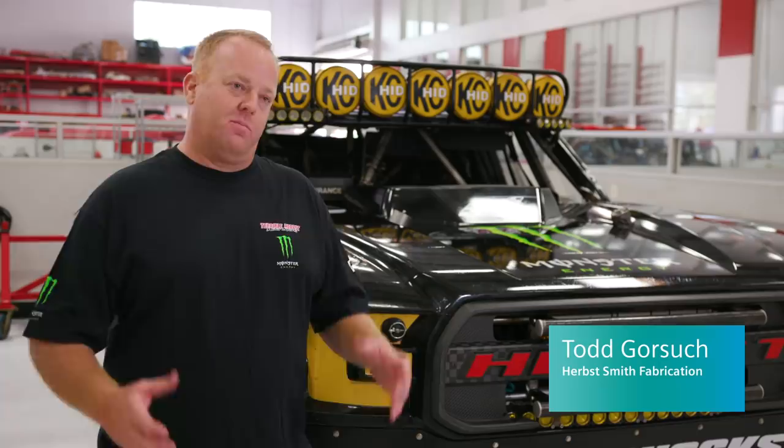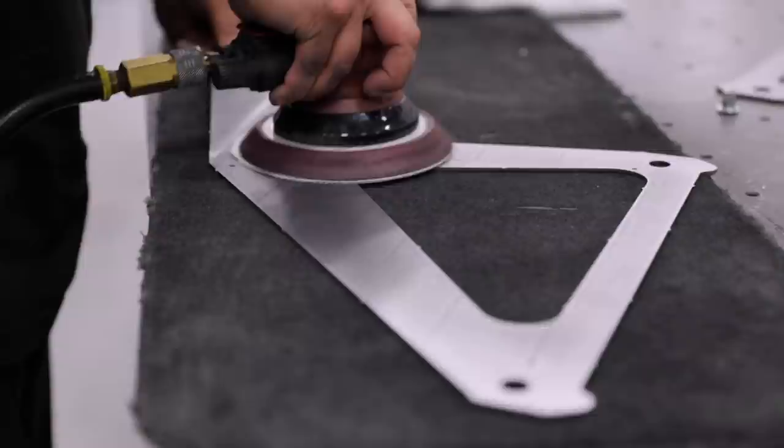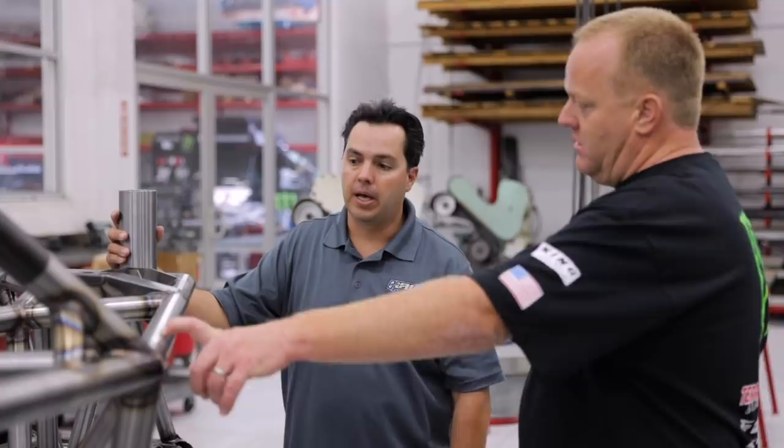After each race, we have such a short schedule and a short window to perform tasks that it's really important to us to get parts made and 3D model prototype pieces made so we can put them on the car, get them tested, and get them developed before the next race. Craig is our design department — we tell him kind of what we want.